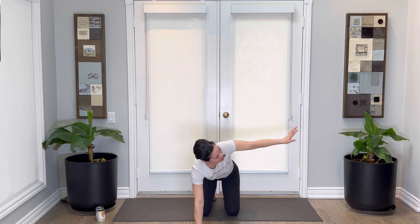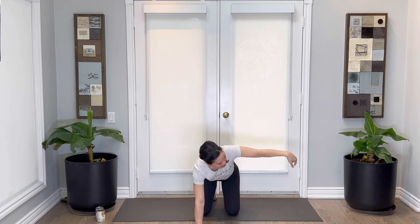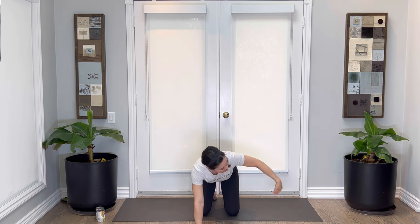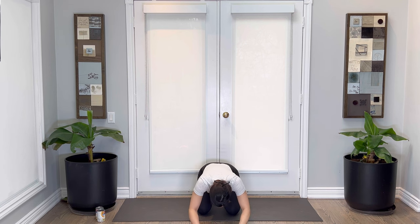You got it. Breathing in and out. In and out. Two more — breathing in and out. Last one — in and out. You got it. Take your hands down and then melt into child's pose.